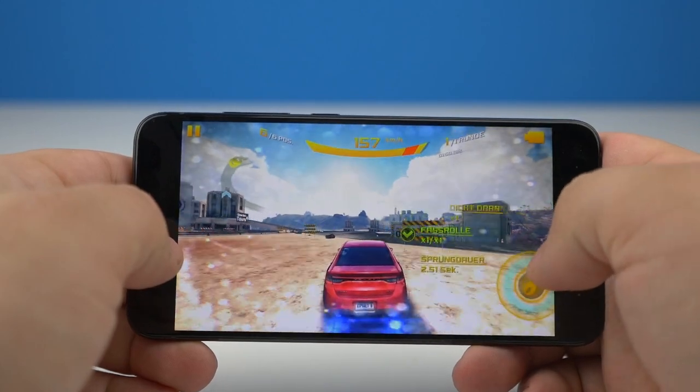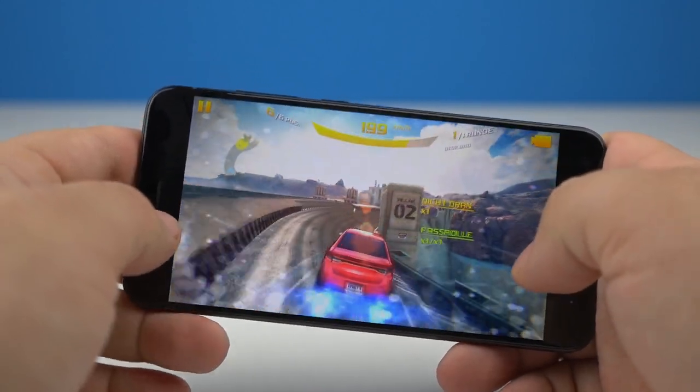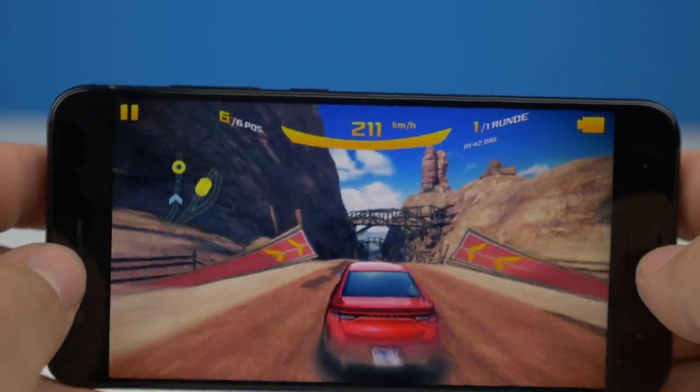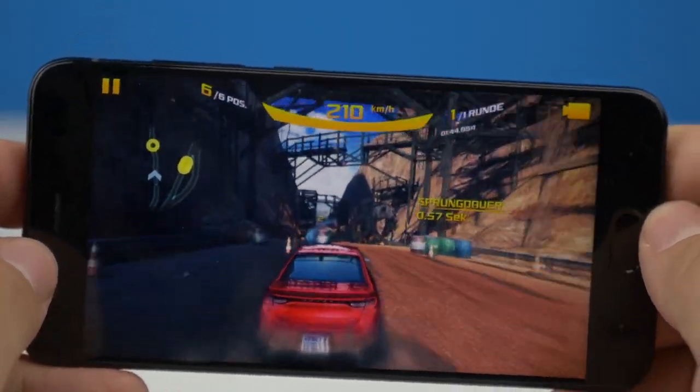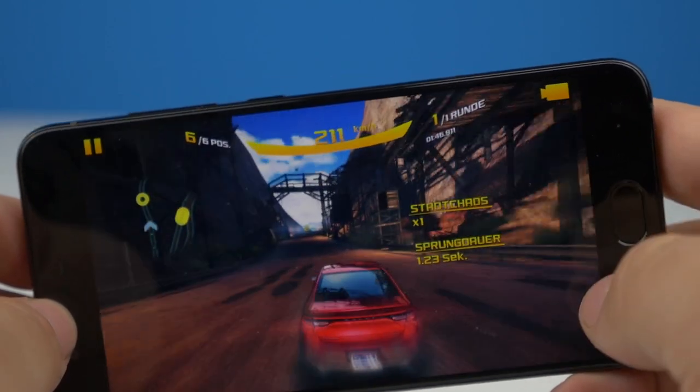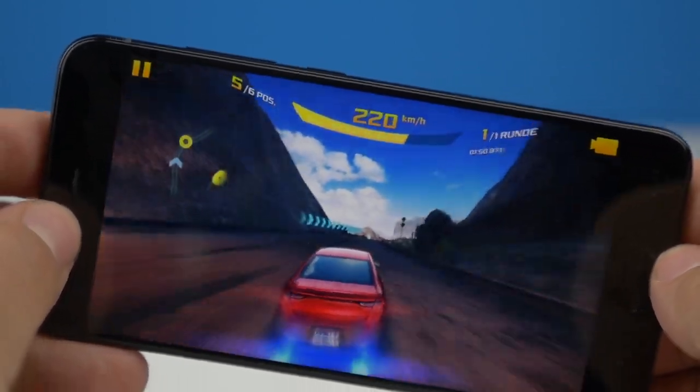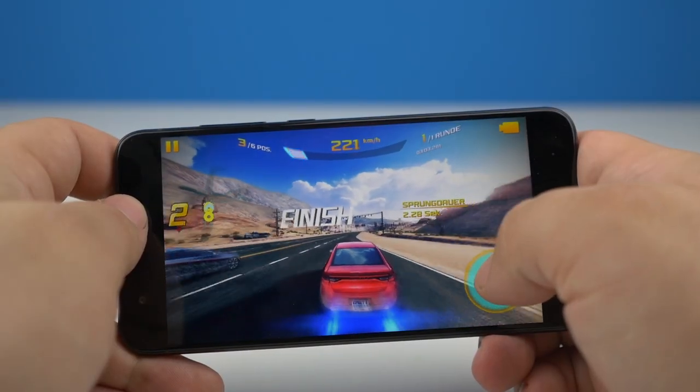You have two storage options with the Xiaomi Mi 6. I have the 64GB version — starting up the phone for the first time, you'll have around 50GB of free space. If that isn't enough, you can choose the 128GB version. Please note: the Xiaomi Mi 6 is a dual-SIM smartphone, but you can't insert an SD card, so choose carefully.